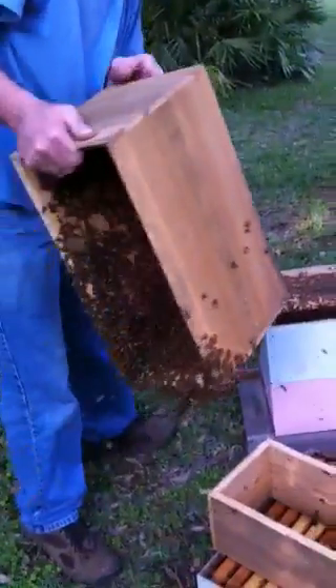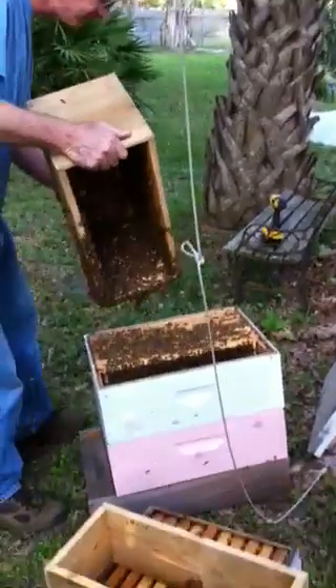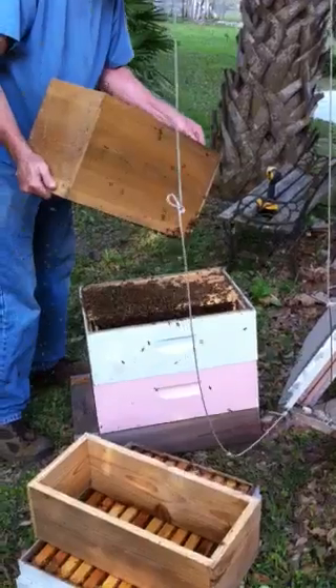Okay, here goes the rest of the bees. Hold on there. Lots of bees. Keep going.